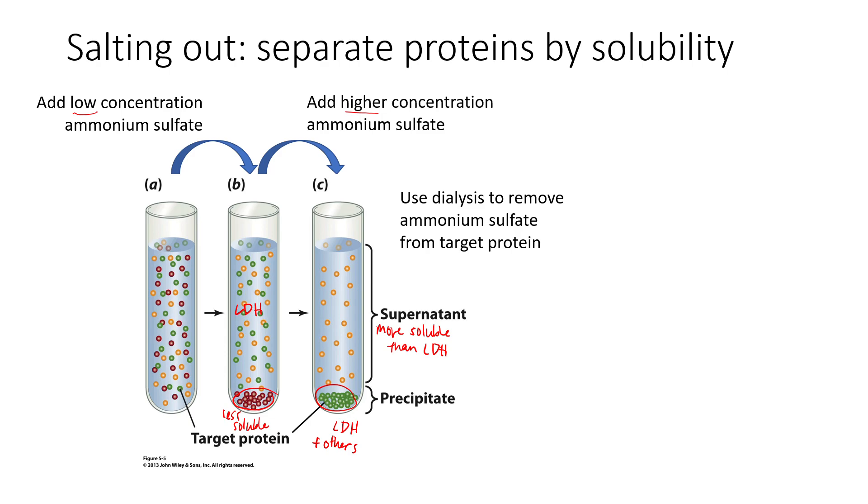Once we've completed the salting out steps, we're going to take the pellet — which contains our LDH — resuspend it in buffer, and then use dialysis to help purify out some of that ammonium sulfate from our target protein. At the end of these five weeks we're trying to get just pure LDH without a lot of other stuff in it.